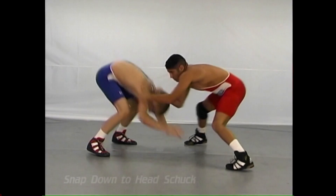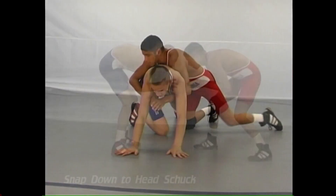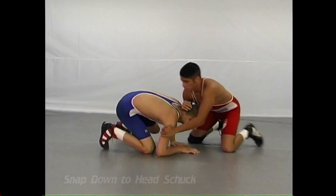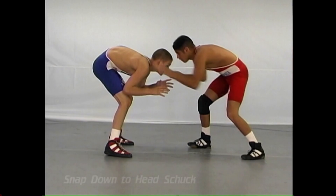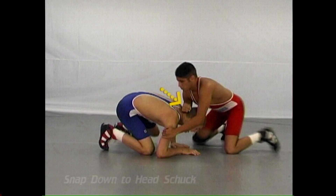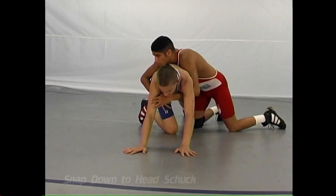The next move is called the snap down head shuck. After you snap the man down, if he starts to back away, the reverse head shuck might be there. It's a very easy move but very effective. With a forearm, simply straighten it out and he should turn as you go behind the opposite way.